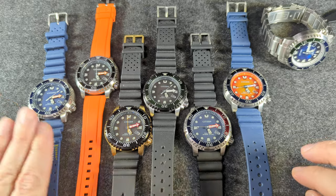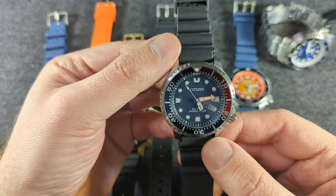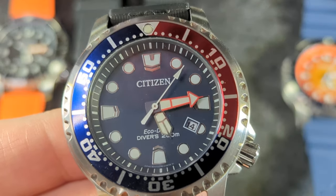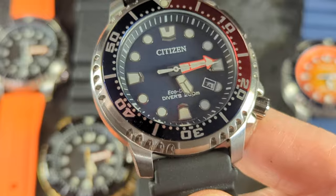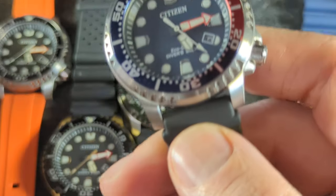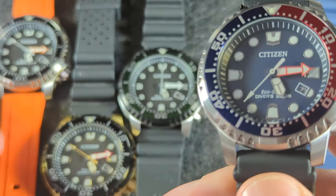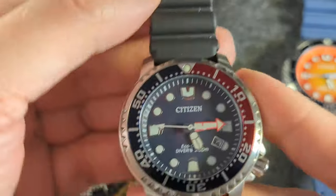Let's move on to some of the others. The next one I got was this guy right here — this is a Pepsi. I'm pretty sure this is a BN0160 lineup watch. I couldn't tell in pictures if that hand was orange or red. I'm concluding that it's actually red, but when you see it next to that red bezel, it looks orange. The originals — the orange is clearly and obviously orange compared to this, which is a red. Either way, I really like Pepsi colored watches, and I think that's a really nice one.